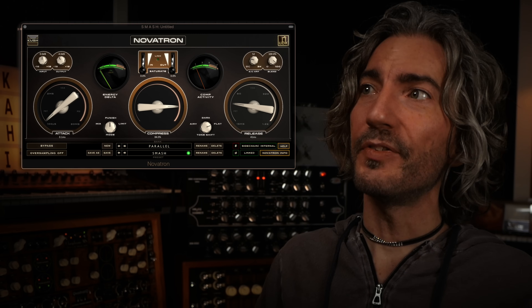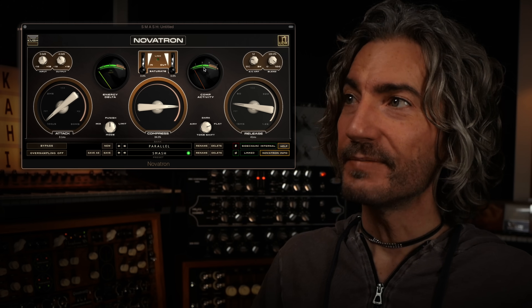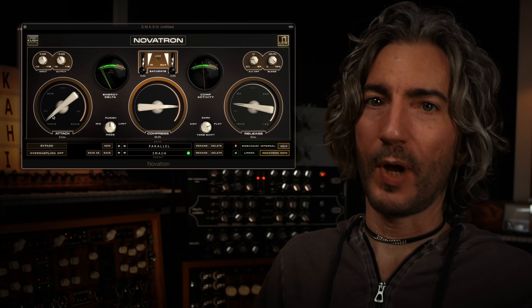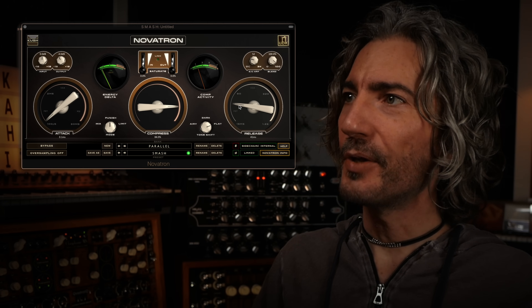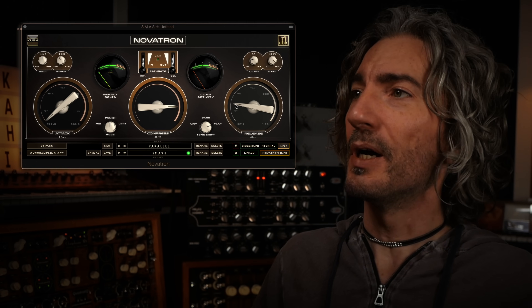Moving on to the smash compression. This is the Novatron - unpunished. That's a 20-to-1 limiter, highly aggressive, doing 4 to 6 dB of reduction. My attack is all the way closed at 100 microseconds, and on the release side it's 40 milliseconds. That's faster than your typical analog compressor can do, and faster than most plug-in emulations as well. What I'm really looking for here is just a smashing of the waveform - a flattening of it.